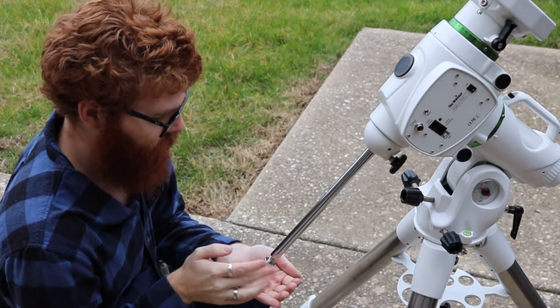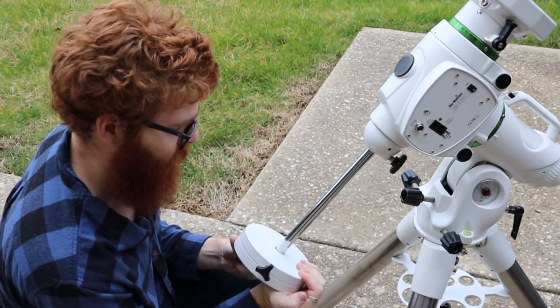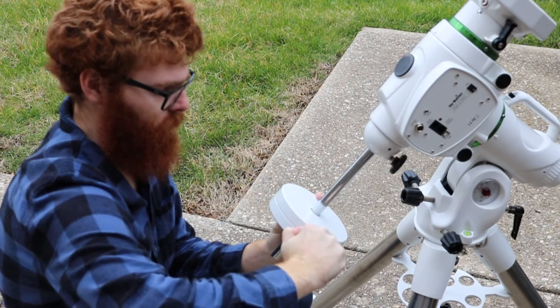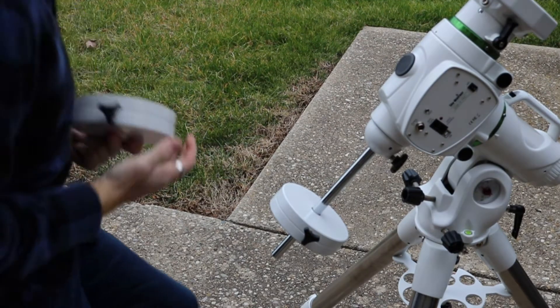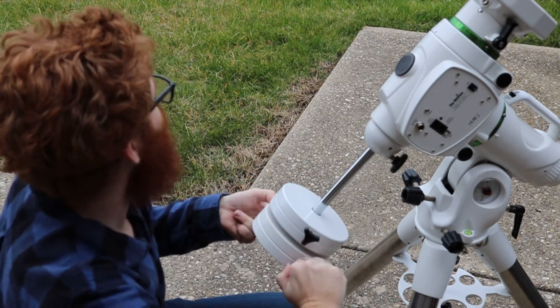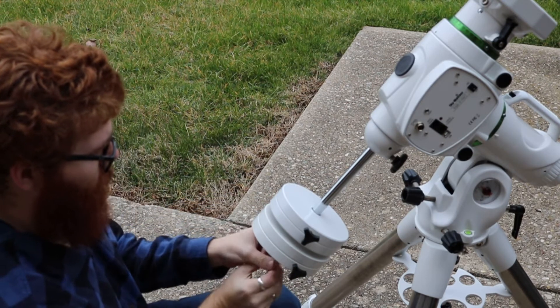Now we need to remove the safety stopper on the bottom of the shaft and insert the weights. The position you secure the weights at right now doesn't matter — we will adjust that later. Now that the counterweights are on the shaft we can put the safety stop back on the end.